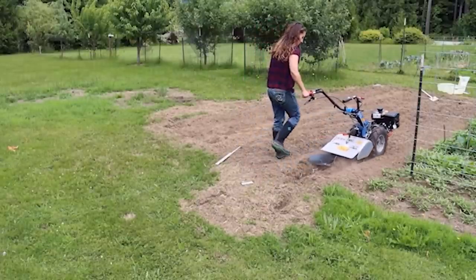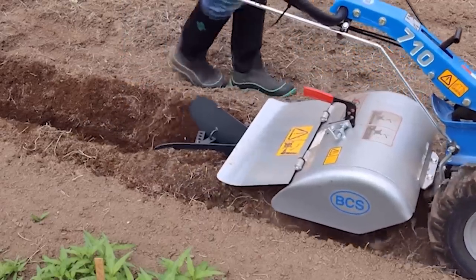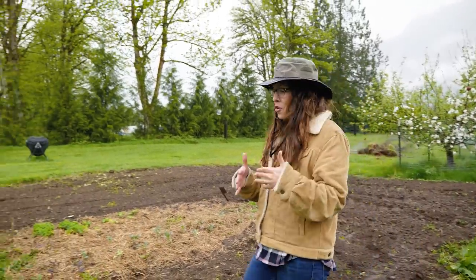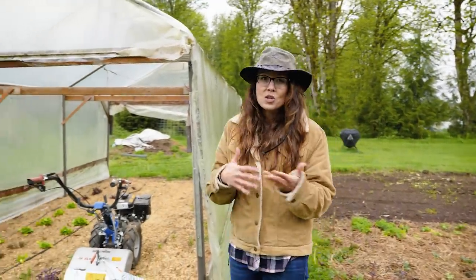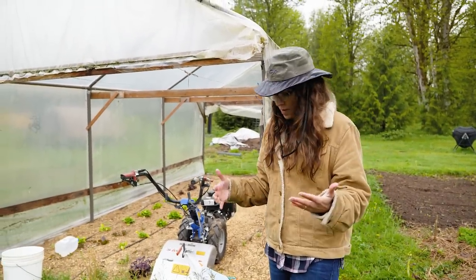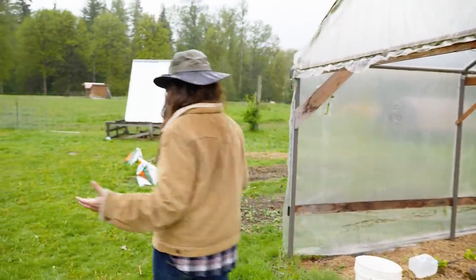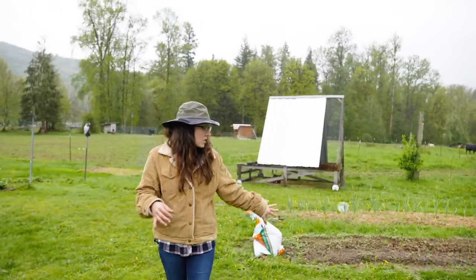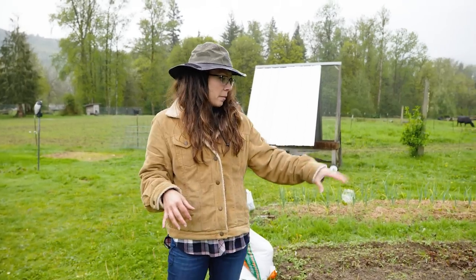Last year we almost doubled the garden space by tilling up the yard and the lawn right here and adding that as a planting space. The moral of this story is we were slowly adding - so each year we looked at what do we want to grow, where can we grow it, and how can we maximize it. We didn't start out with this much garden space. Now we've got some small beds here; the onions and garlic are all in these spots, but these were newer additions as well.